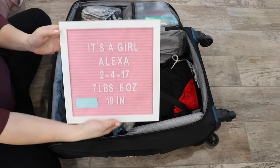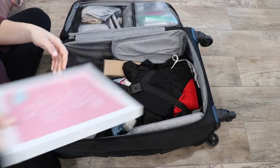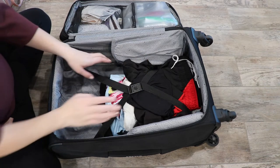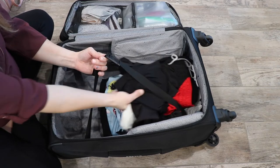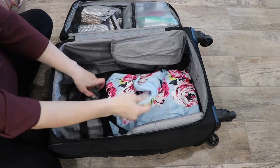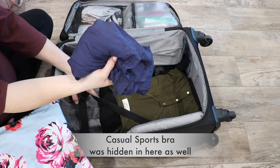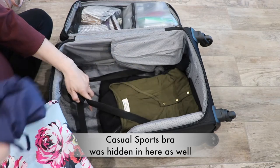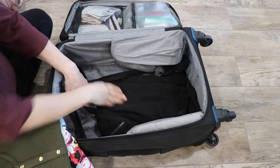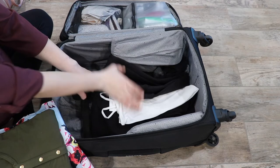Then I have the letter board for the birth announcement — these are random stats right now, obviously. I have the name we've picked out in a box. Then some gym shorts and clothing for my husband. For myself I have a robe and a spaghetti strap dress, because sometimes I'm hot and sometimes I'm cold, so I can throw the robe on over it. I have my Dwell and Slumber dress and then my coming home outfit — just a big comfy shirt, tank top, and sweatpants.